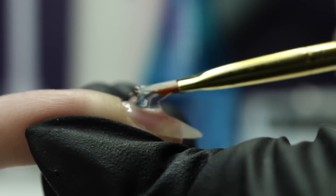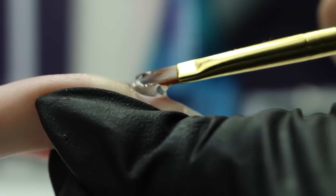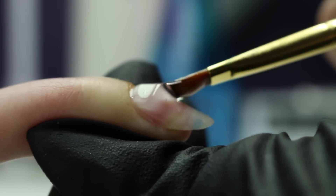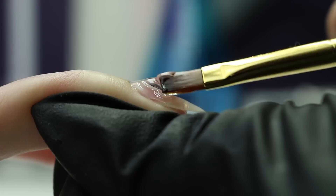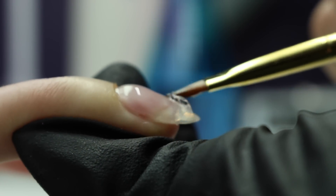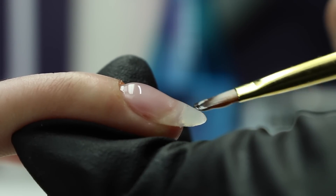I push near the cuticle — not touching but as close as I can — keeping my brush at the top of the gel, just floating it. I'm only using the tip and front of my brush, not the bottom at all, and I'm always keeping contact with the gel. If I need to add more or take some off, I lift the brush up, then put it back and keep contact again.